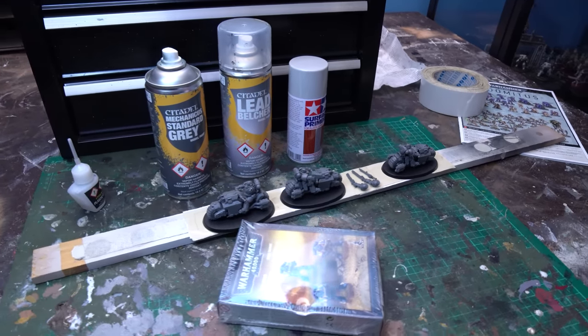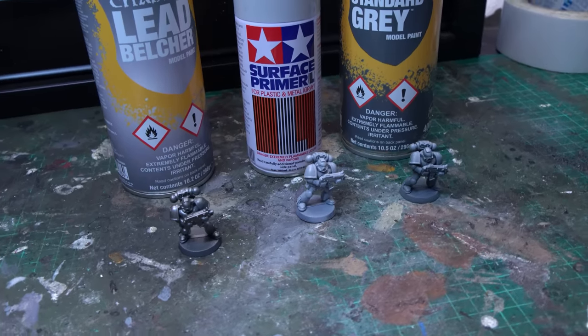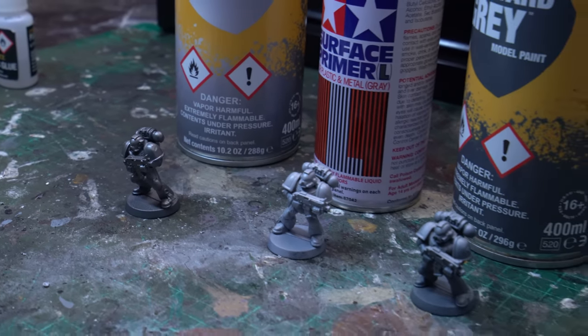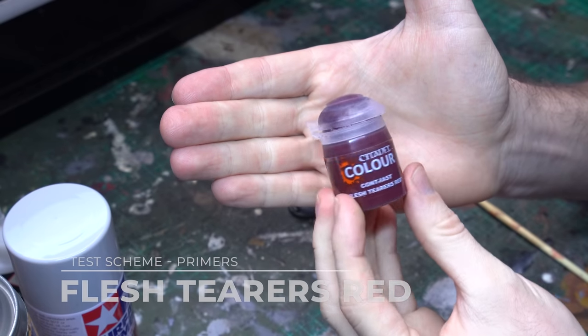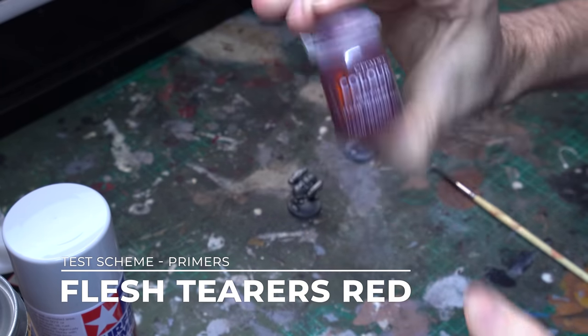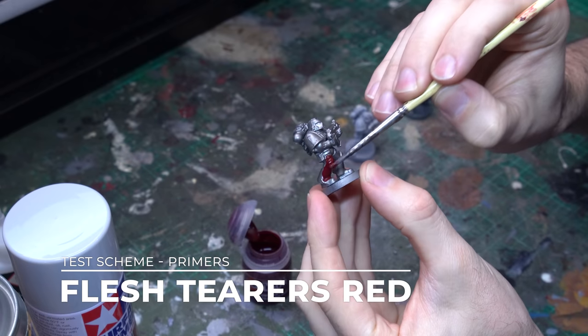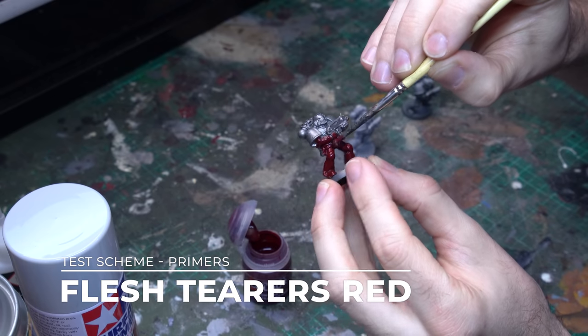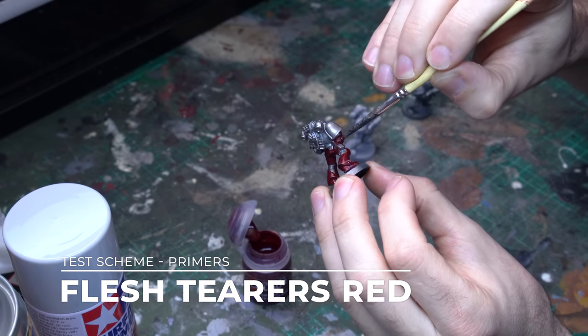So I've clipped off all three of the Outriders from the sprue and got them all glued together. But before I grabbed any primer, I needed to do a little bit of a test scheme. Because we're applying the Fleshterra's Red Contrast Paint as our main vibrant red layer, I wanted to work out which primer to put underneath that, because with contrast paints, the effect changes dramatically depending on your primer.